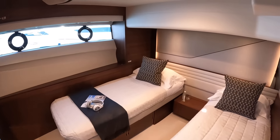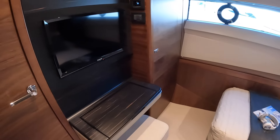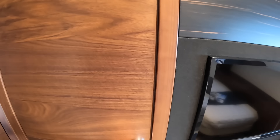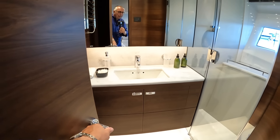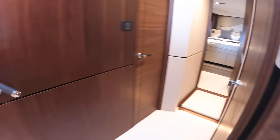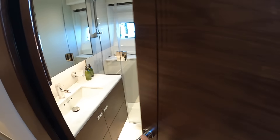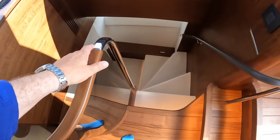Cabin four is actually back here — again two singles, and it's a really good size. In fact this feels bigger than the one I was just in, which is quite surprising. Again you've got a nice little dressing area and AV equipment, with the hanging locker tucked away. The en suite for this cabin has a separate shower and storage as well. What's interesting about this one is that it also serves as a dayhead — there's a door here so during the day people can use it without having to go through any of the cabins. So those are your three guest cabins.